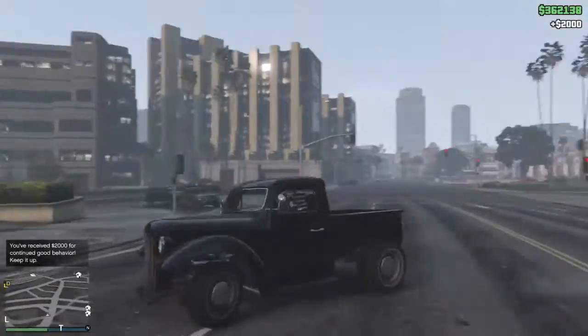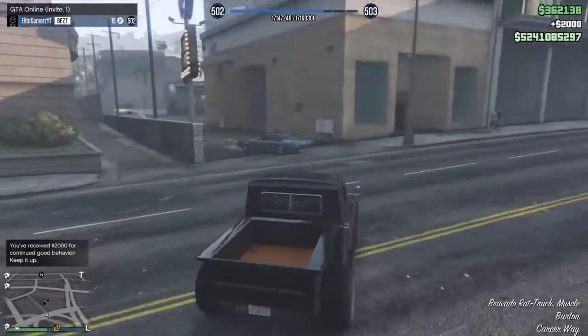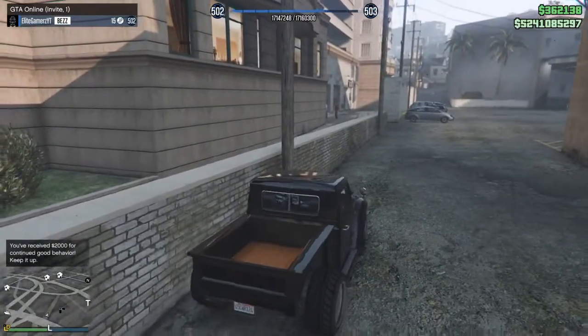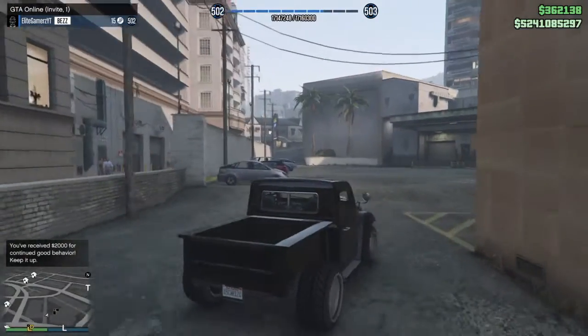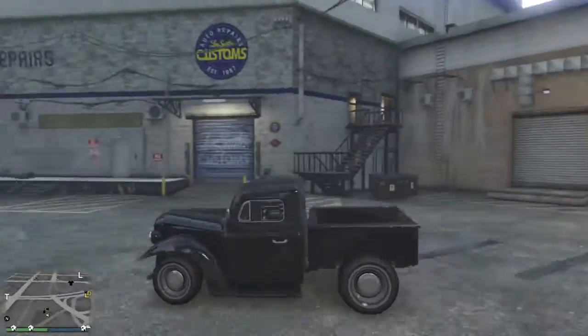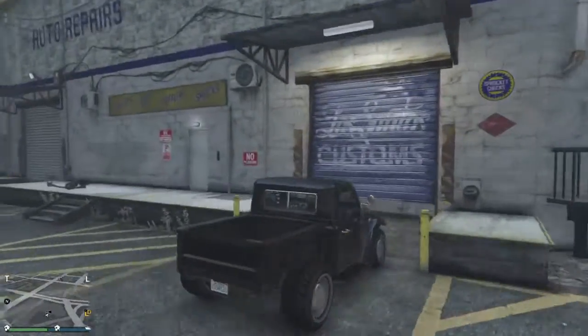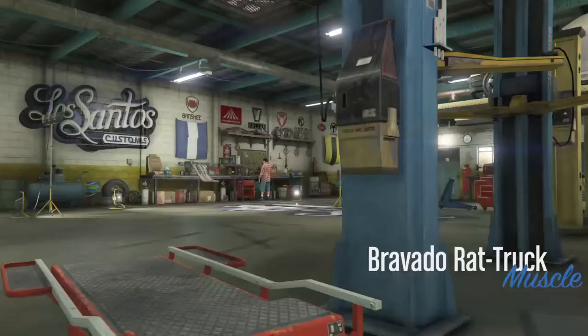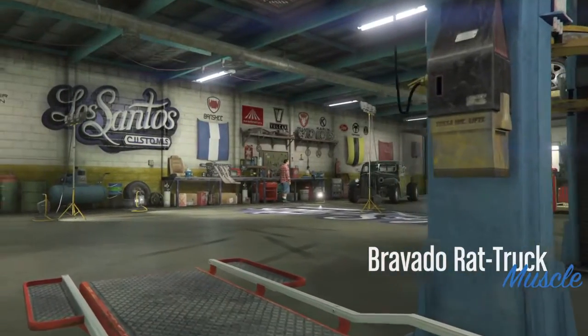Believe it or not, this vehicle is coming to Benny's Garage. What can the best mechanic in LS do for you?